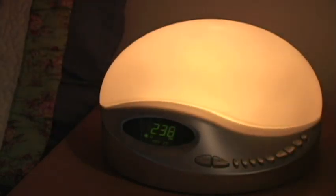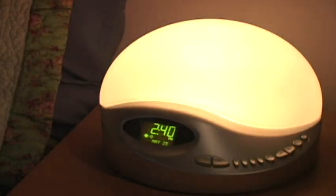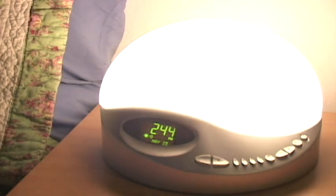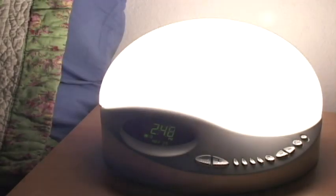Because pet roosters are often frowned upon, BioBright invented the Sunrise Clock. As the name would suggest, this alarm clock wakes you by simulating a rising sun, a much more gentle and natural approach to breaking a deep sleep.